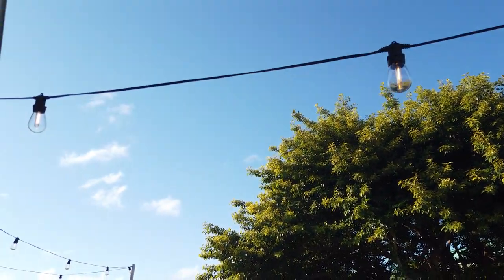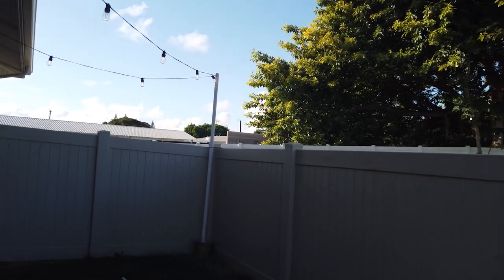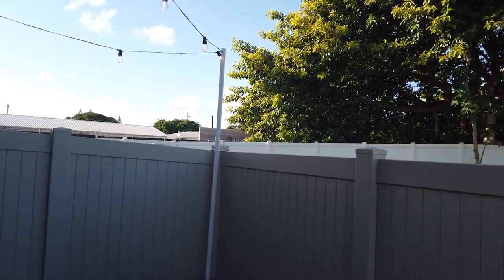But today I'm going to show you guys how I made these DIY light stand posts for my back patio. So if you're interested in seeing that, make sure you keep watching.